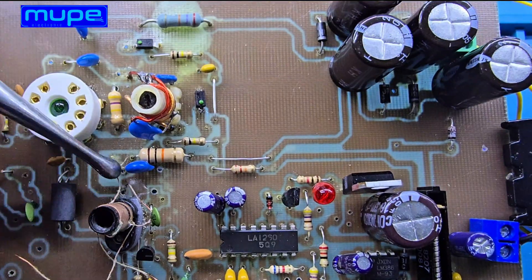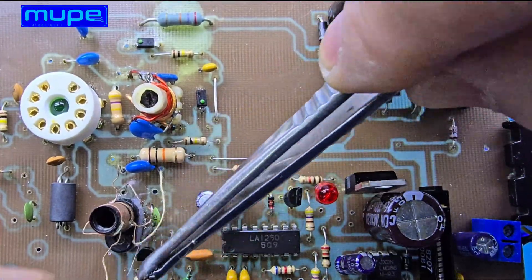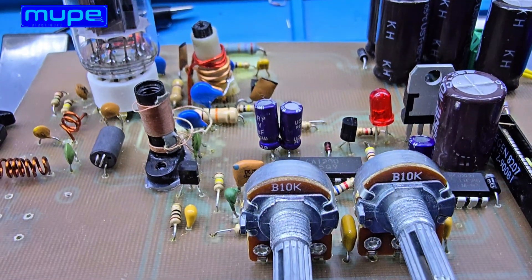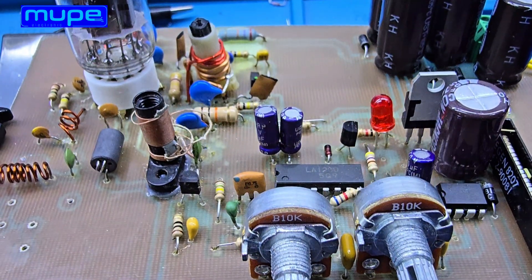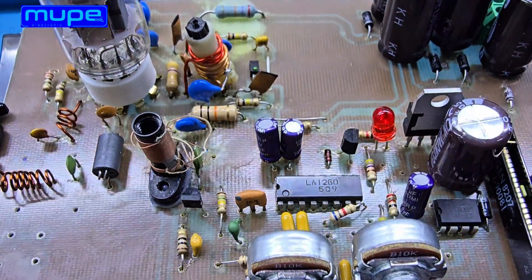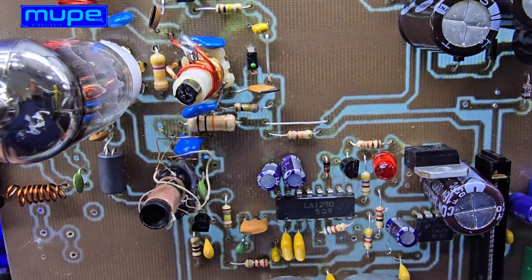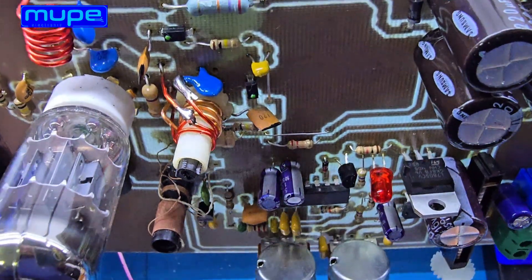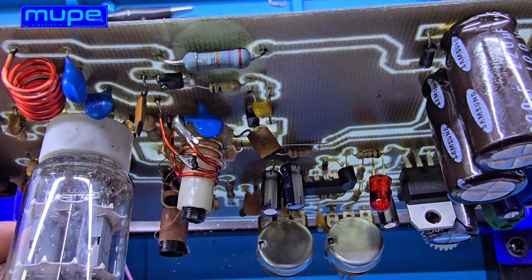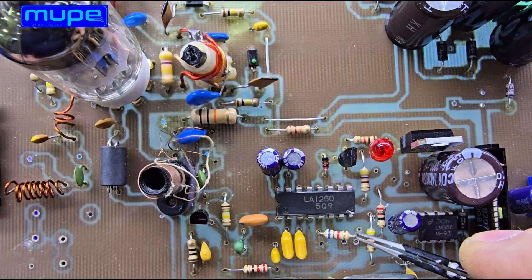And don't forget about the winding direction — it must match the phase of the mixer stage. If it's reversed, the ECC85 won't oscillate at all, or it'll become unstable and noisy. That's why tuning this part often takes trial and error. You wind a turn less or more, adjust the spacing between the turns, and fine-tune the core position until the oscillator becomes stable across the full band.